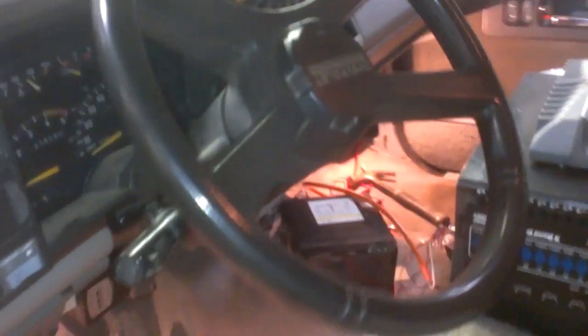Here's the video on how I have my horns wired to work with my regular horn. You'll have to find on your vehicle where the horn relay is.